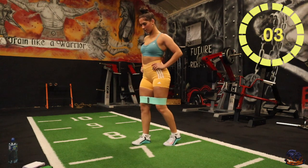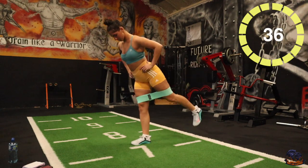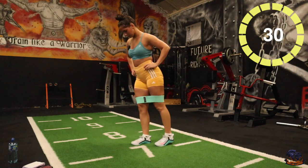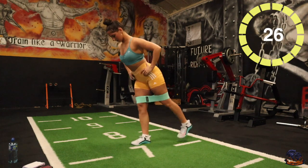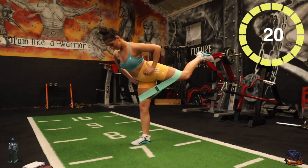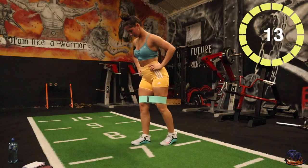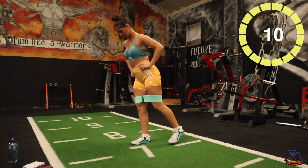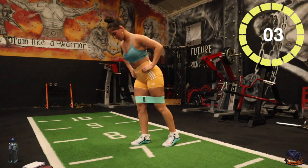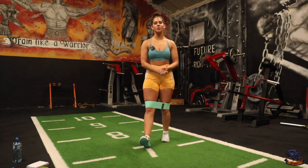Five seconds, three, two, one, there you go. Trying to focus on something — keep that balance. Five seconds, three, two, one, there you go. So we're going to do a minute of walking lunges for a wee burnout finisher.